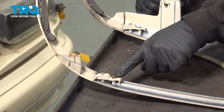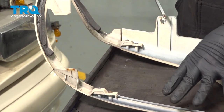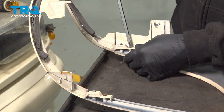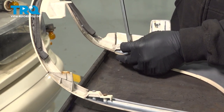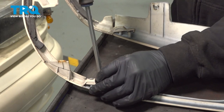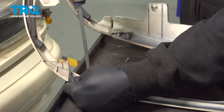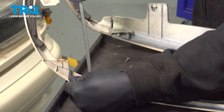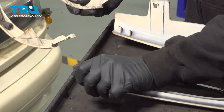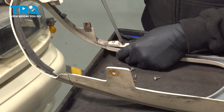On the backside of your grille, there are going to be four Phillips-head screws securing your brow molding onto the grille. Use your Phillips-head screwdriver, loosen and remove these. When you remove that last screw, you want to hold on to that brow molding. Flip the grille over and repeat the same for the other side.